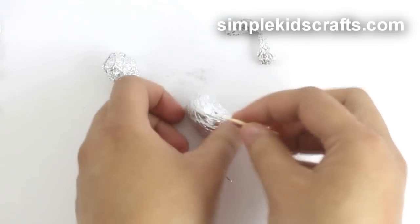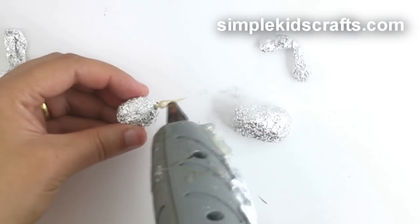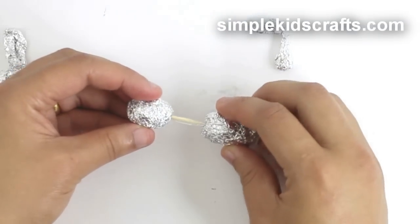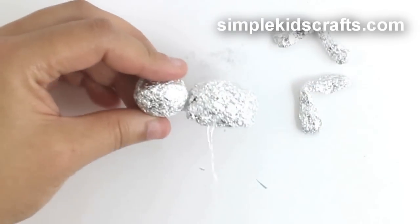Cut a toothpick and insert the pointy part of the toothpick onto the head. Glue it, then glue the head onto the body. Assemble.